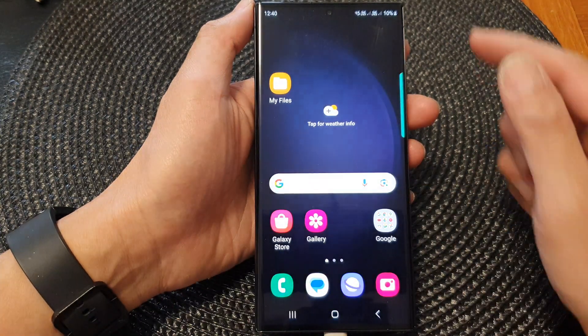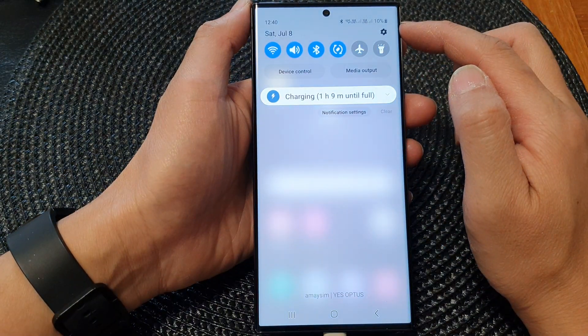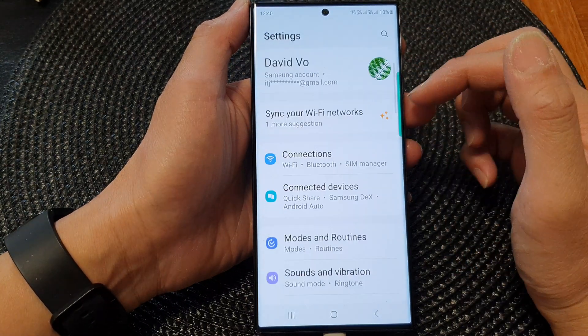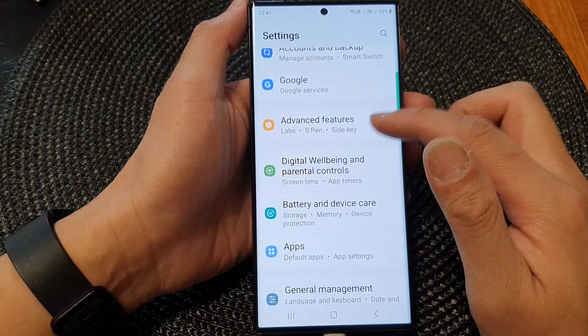First, tap on the Home button to go back to the home screen. And from the home screen, swipe down at the top. In the Quick Settings panel, tap on the Settings icon. Next, we scroll down, and in here tap on Advanced Features.